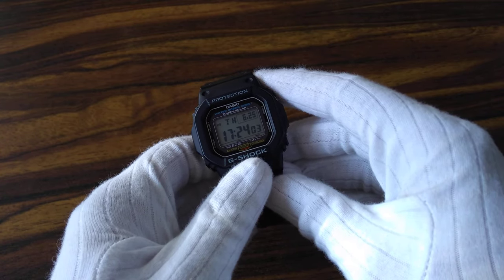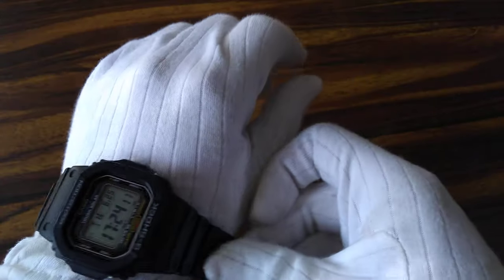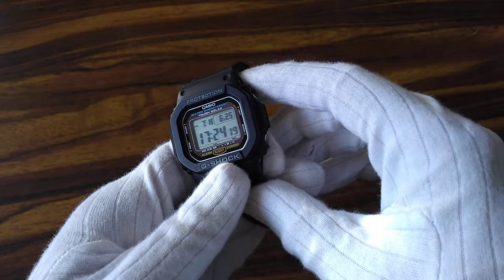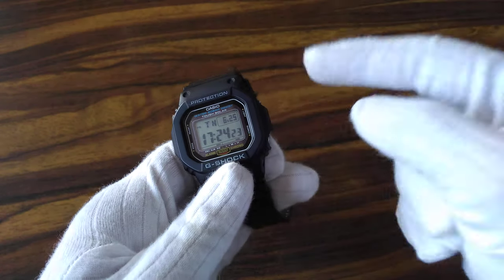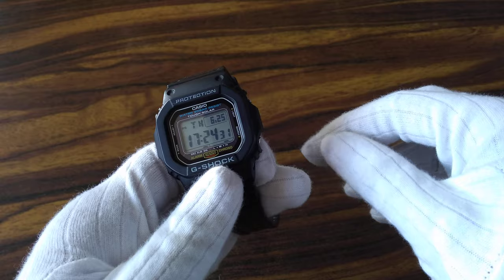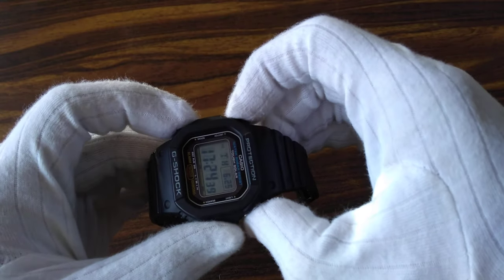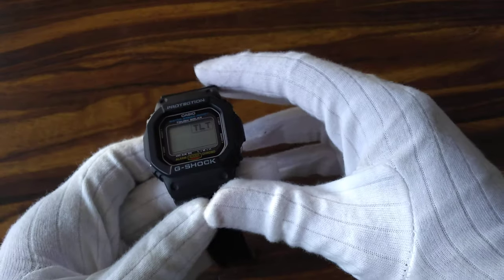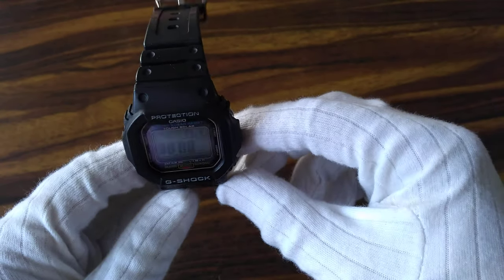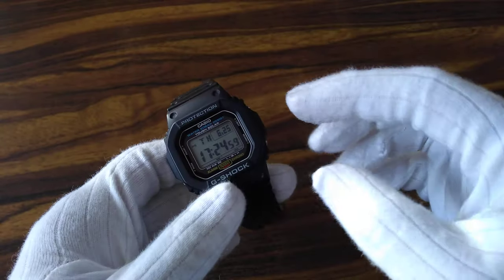Now we will see the tilt sensor test. This watch has an auto illumination function — whenever you tilt the watch towards you at 15 degrees or more, the automatic illuminator lights up the LCD with the internal LED so you can read the time in the dark. To test the tilt sensor, press A, B and C all together. It shows 'TLT' meaning tilt, and as we tilt the watch, 888 lights up. This means the tilt sensor is properly working.